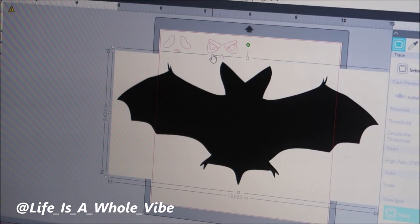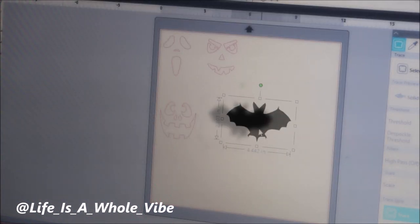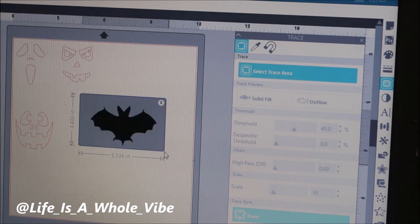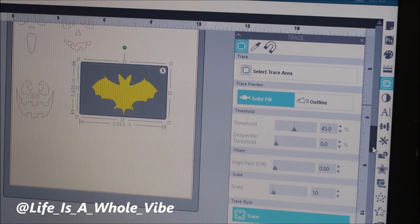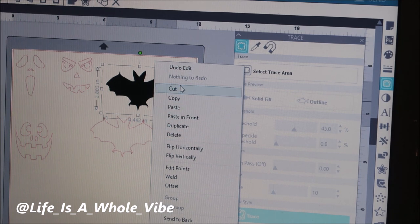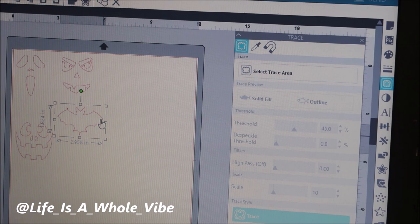Now this is a really big image — it's huge — so I'm just going to resize it down. There's a little butterfly-looking icon where you can trace. Click on 'Trace', select the area, highlight what it is that you want traced, and it's going to turn yellow. Then scroll down and click 'Trace'. You drag the original image away, delete it, and then you have your bat image right here. You can size it to whatever size you like.